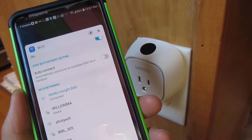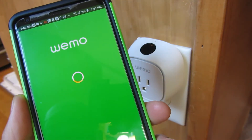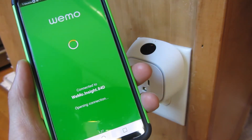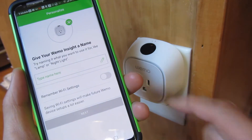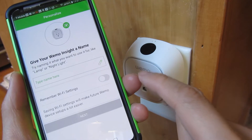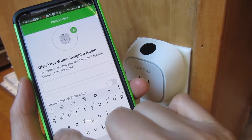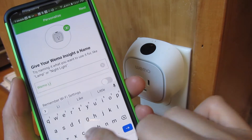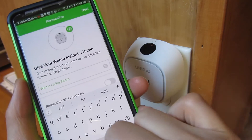Now that I have this connected, I am going to go into my Wiimow app. You'll notice it is connecting to that device, and here is where I type in the device settings. I am now reconfiguring everything and I am naming the device — this is my Wiimow. Living room light.